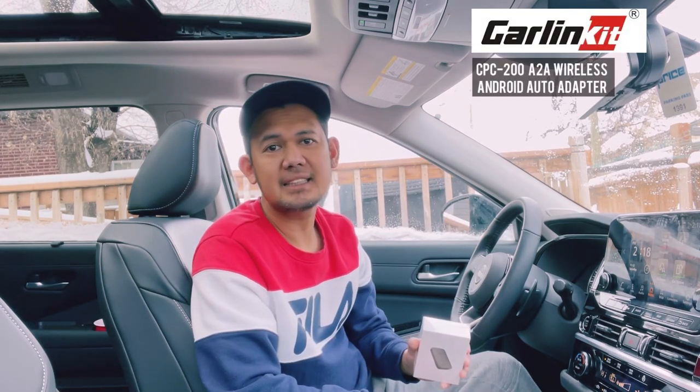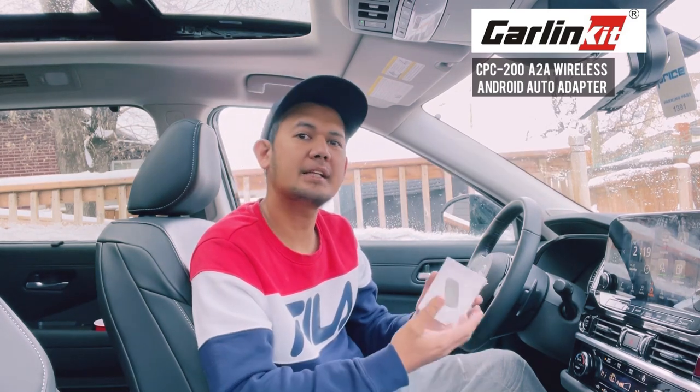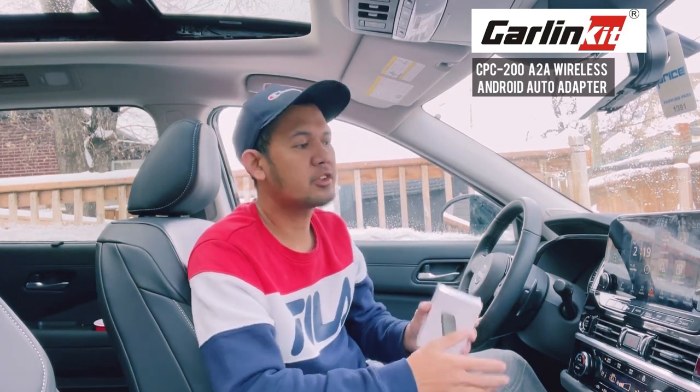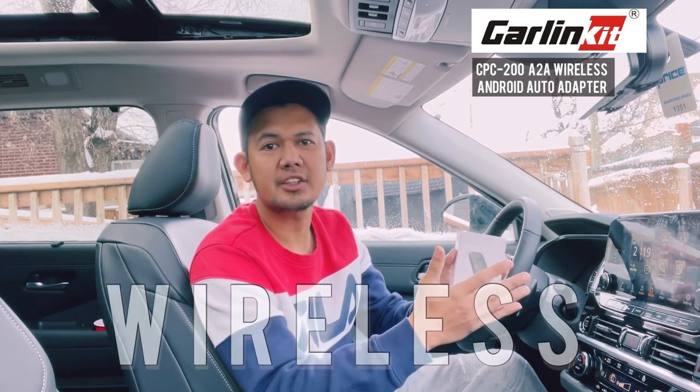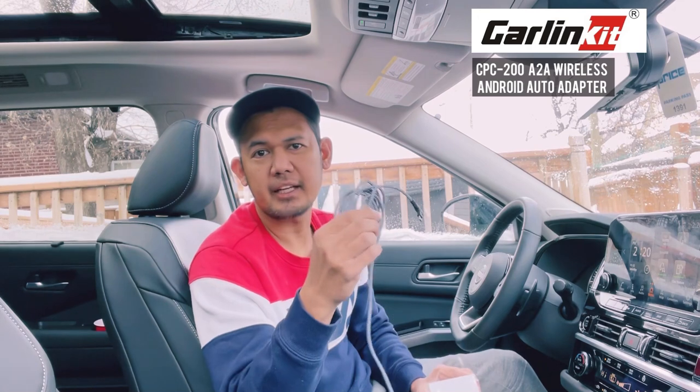It's a wired to wireless Android Auto adapter. It's a plug and play device, so basically what it does is it will convert your factory wired Android Auto into wireless connection. It's wireless and you don't need your phone's data cable again.